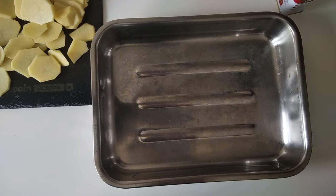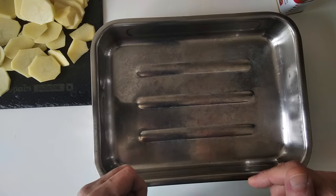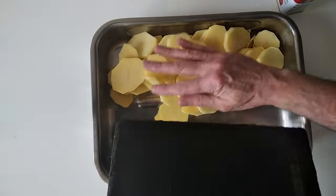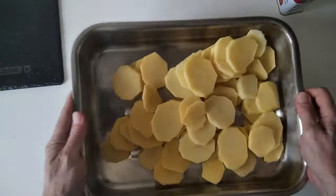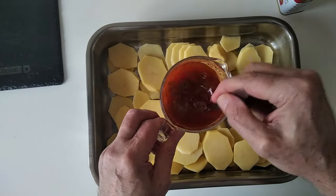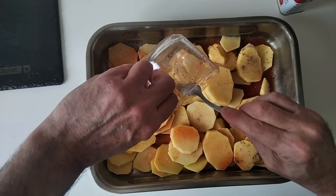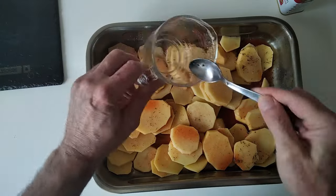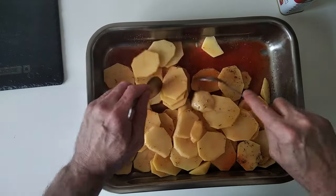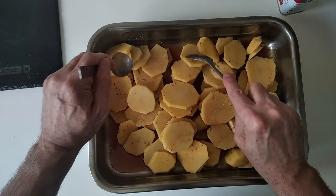Next I'm going to grab my oven dish. Make sure that your oven is preheated to about 200 degrees centigrade, which is 390 Fahrenheit. I'm going to add in all the potatoes and chuck in the wine and herbs mixture. I'll grab a couple of spoons and give it a good mix — it already smells good.